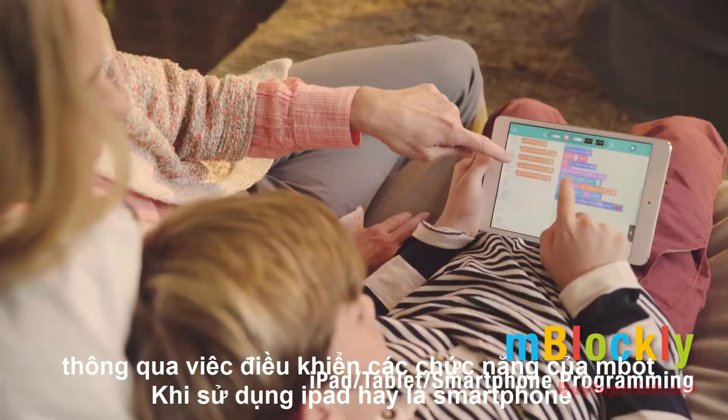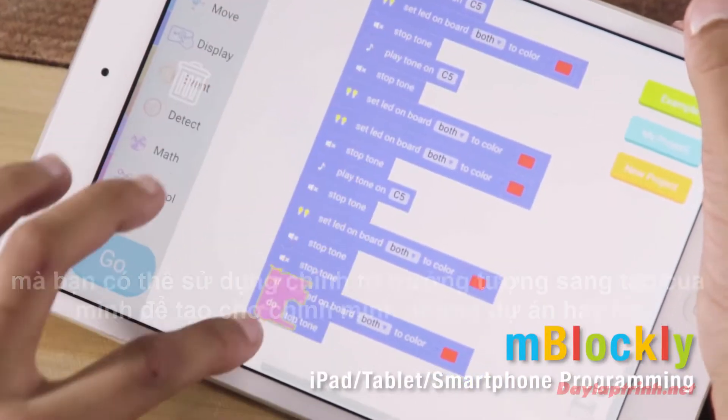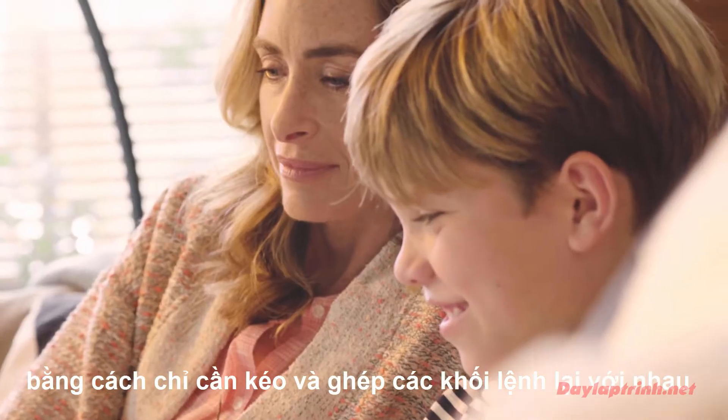When working on iPad, tablet, or smartphone, the MBOT app is an easy and fun tool to write and create your own imaginative projects by simply dragging and dropping function blocks.